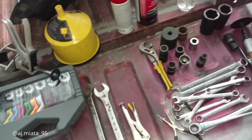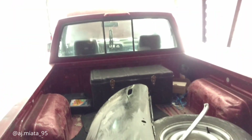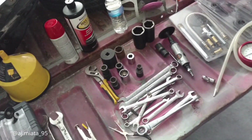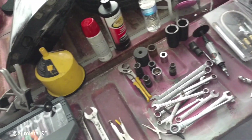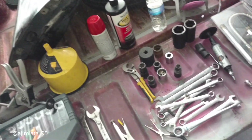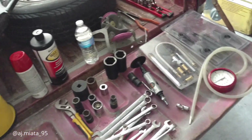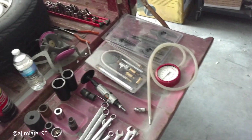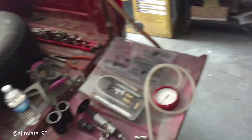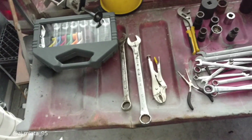We're going to do some maintenance today on the D21 pickup. The right front wheel is a little loose — bearings need to be repacked and tightened up to specs. But I'm not going to repack them because I don't have any grease and I don't feel like going to the store, so we're just going to tighten it up today.